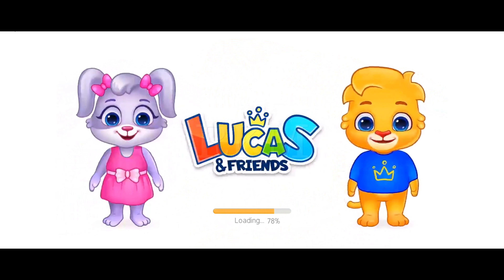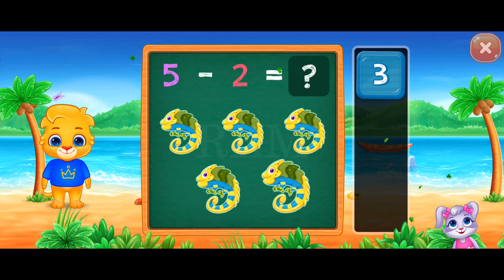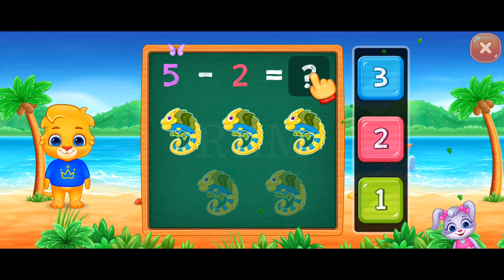Hi, I'm Lucas. Hi, I'm Ruby. And we're Lucas and Friends! Let's practice subtraction.